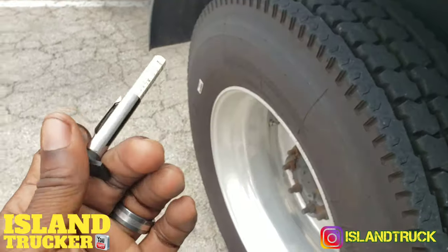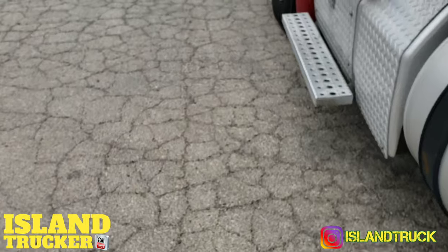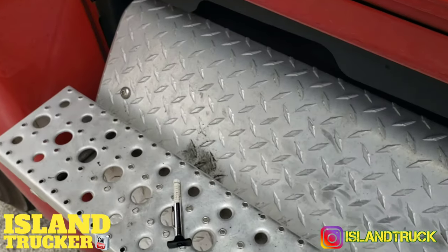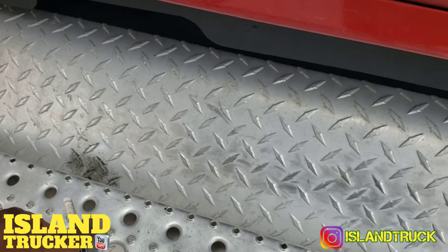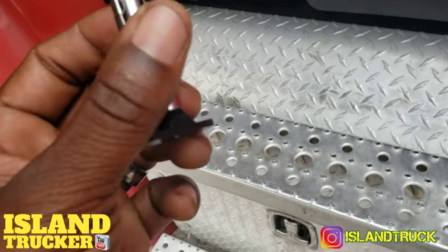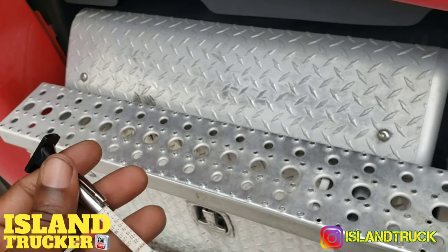Just get your tire gauge like this. A lot of times when you go to a tire shop you can get one from them — not a truck stop, but an actual tire shop. Sometimes they just give them away, or if you have to buy it, it's like five dollars.